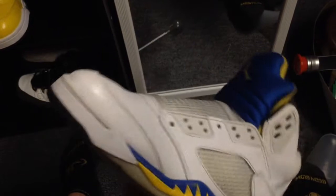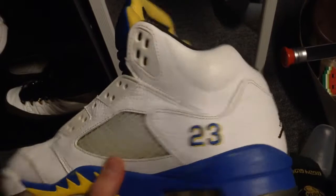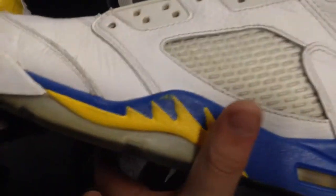Hey guys, this is not a restoration but sort of is, just because the shoe is low-key kind of beat. There are scuffs all around the leather — the midsole needs to be repainted, the upper needs to be repainted.